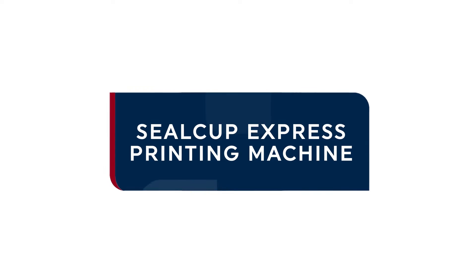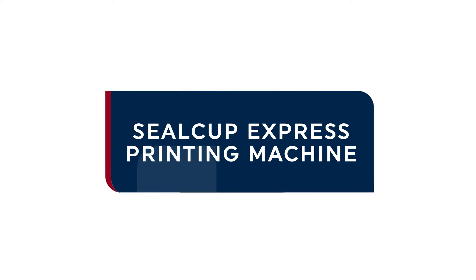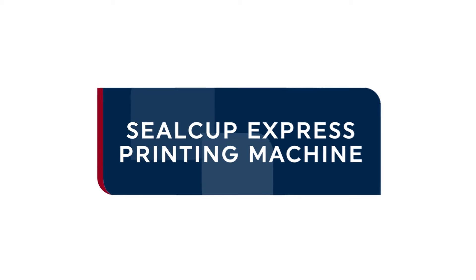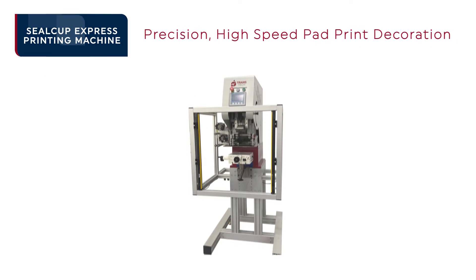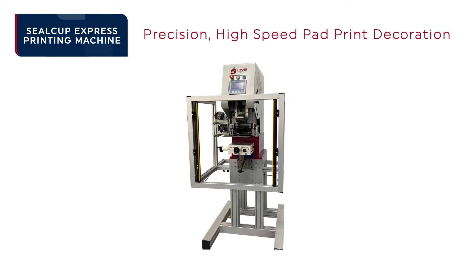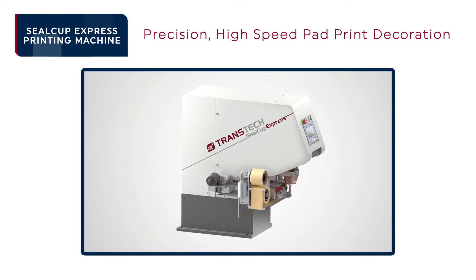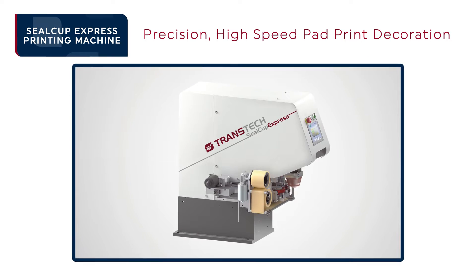Introducing the Seal Cup Express, TransTech's premier machine for pad print decoration at market-leading production speeds. The Seal Cup Express pad printer is commonly used in high-speed applications and automations to apply branding, instructions, indication, and other decoration on a range of products.